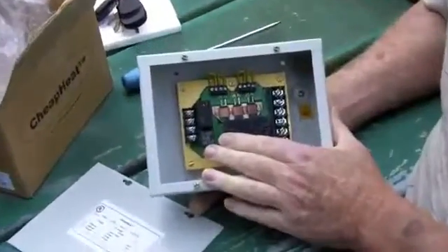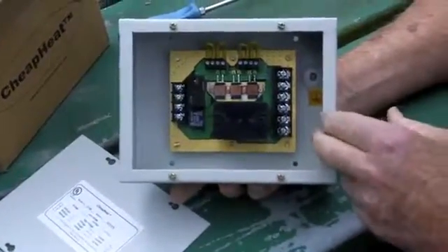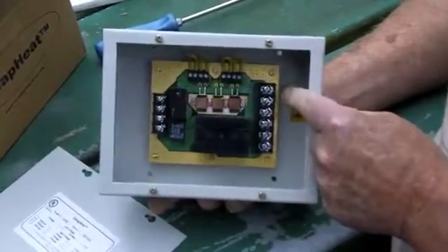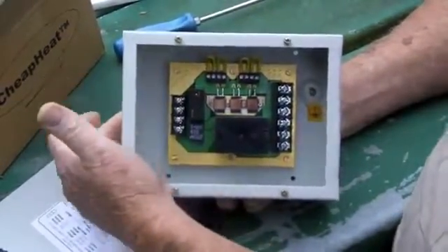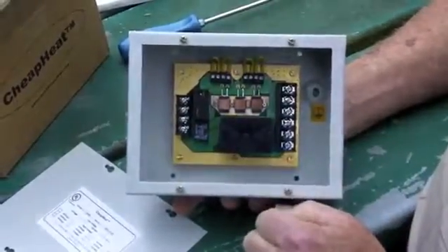If you look inside, on this side we've got where our line voltage comes in and comes out — this is where it's going to feed the heater element. Here is where our 12 volts comes in from our thermostat and goes out to run our fan in our furnace. And here is our speed controller for our fan.